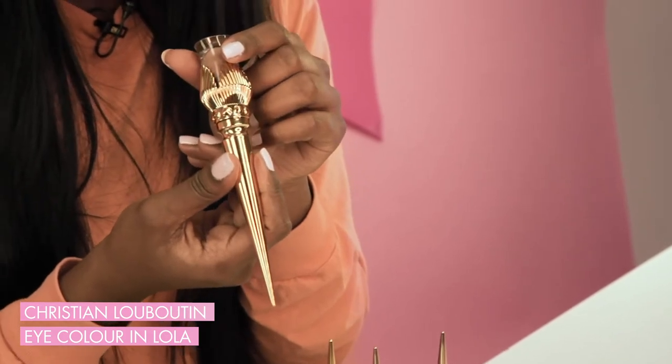So today we are testing Christian Louboutin's single eyeshadows and they look like a weapon. This is very exciting. I'm just excited to be putting makeup on, what a hoot. I think that's how you say Louboutin — not bougie enough for this brand, clearly.